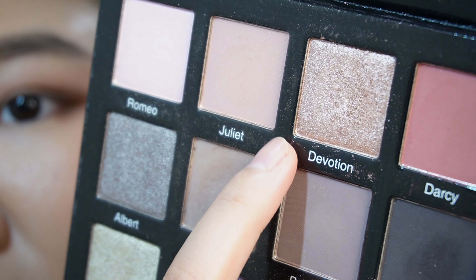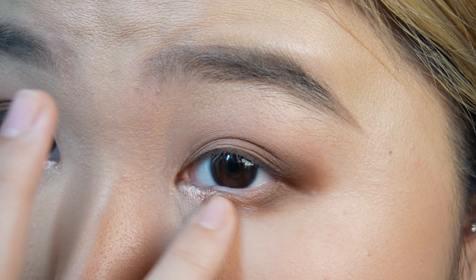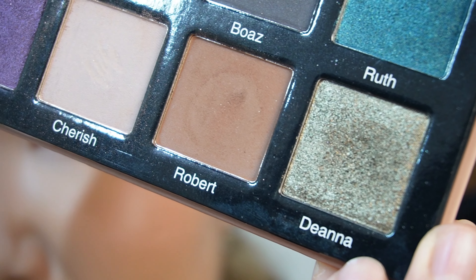And I'm gonna use this shade Devotion. Then I'm gonna use this shade called Diana with the Sonia G Flat Definer brush.